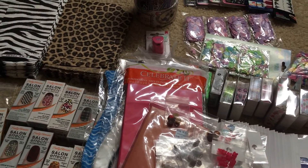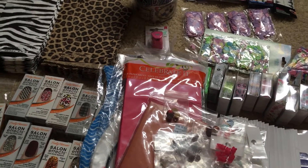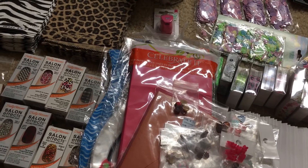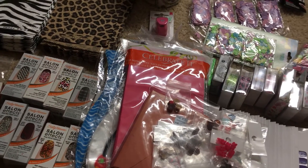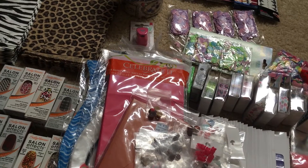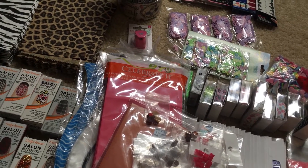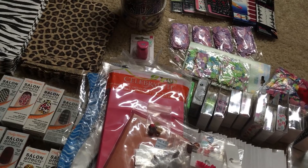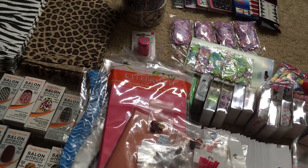If you're interested, send me an email — I'll leave it down below in the description box. I also have the Sally Hansen Insta-Gel gel strips — about eight or nine boxes with different colors, some double and some triple sets — and I'll include those as a gift since I have no use for them.